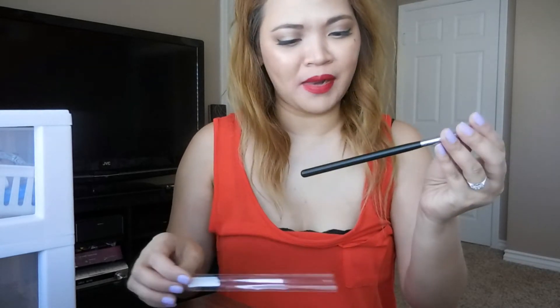Next they sent me what I think is a blending brush — the M54. Another tapered one.